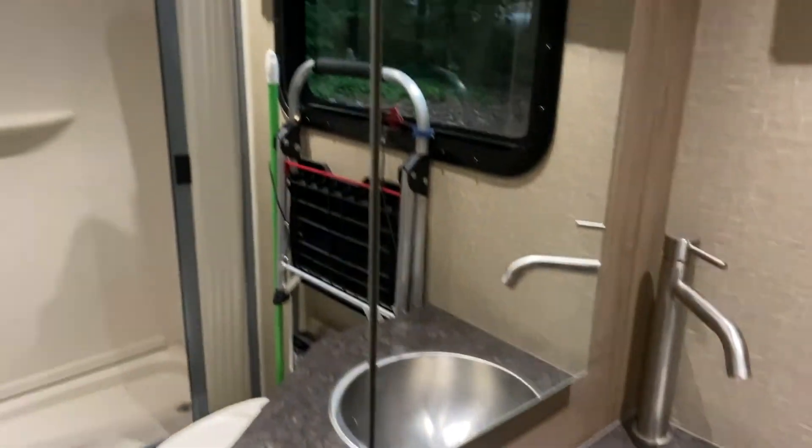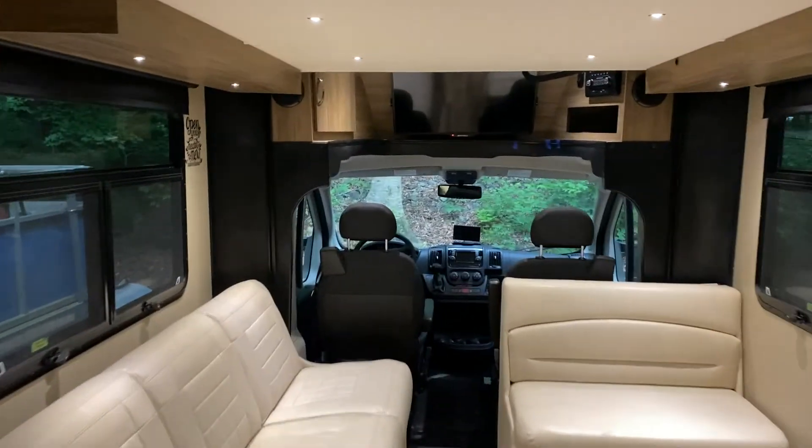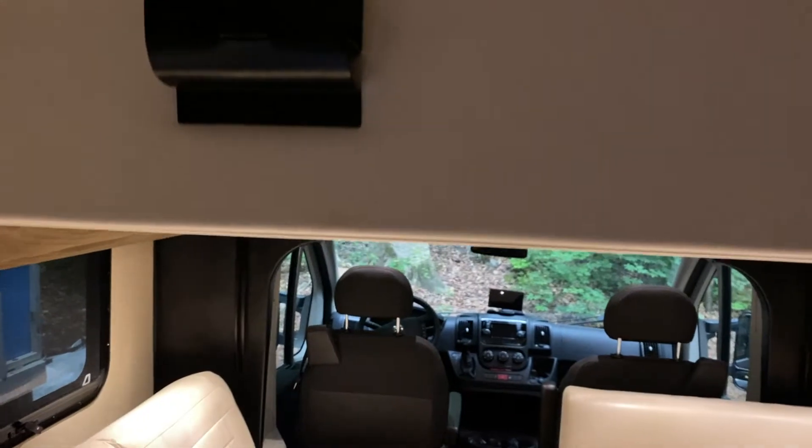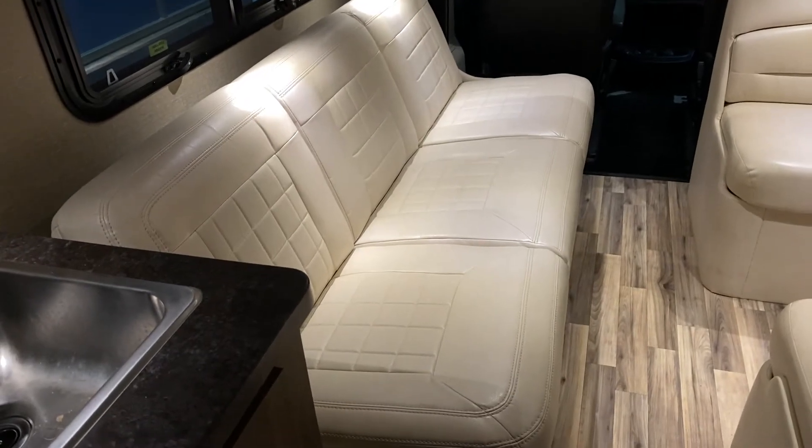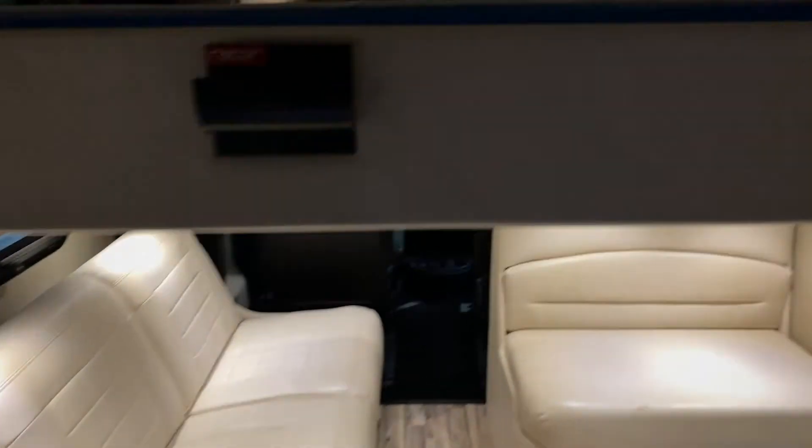Now let's go around back. Another reason we bought this one is because we wanted a big bathroom in a small camper, and we got it in this unit. Got the shower right there — nice big shower. Got a sink, cabinets underneath, and there's storage behind that mirror right there. When you're ready for bed, you just come in here, turn this switch on, press this button, and your bed will come down. You can stop it partway and hold that couch out to make a bunk bed situation, but it's just me and my wife so we don't do that.